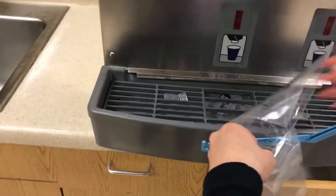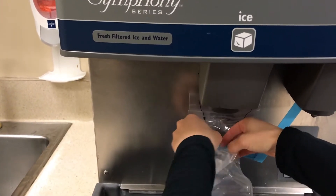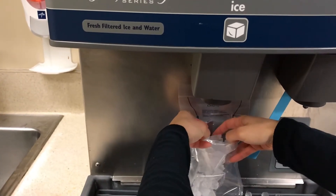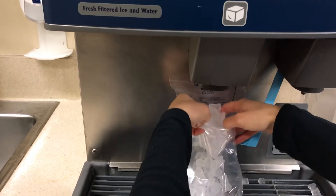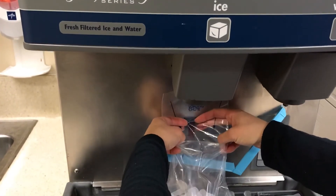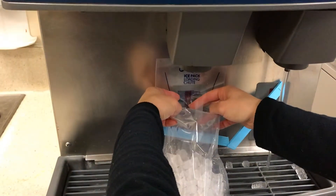Don't reuse your ice bags, because if you're getting it from a patient coming back to the ice machine, you're pretty much infecting the whole ice machine and the whole unit. So instead, get a cup, fill up the ice, then go to your room and fill up the ice bag that way.